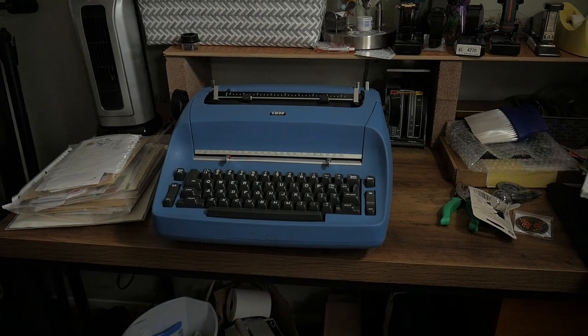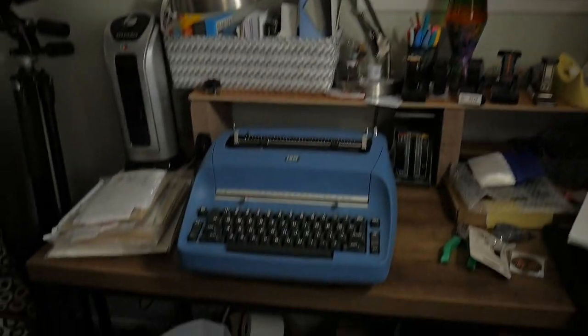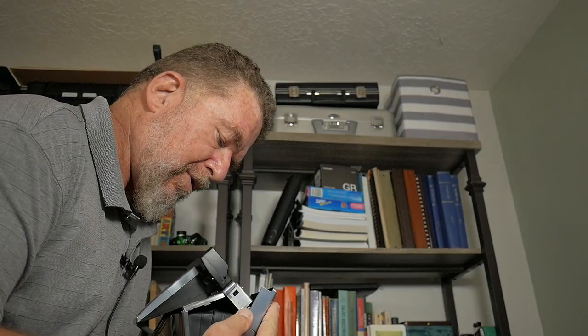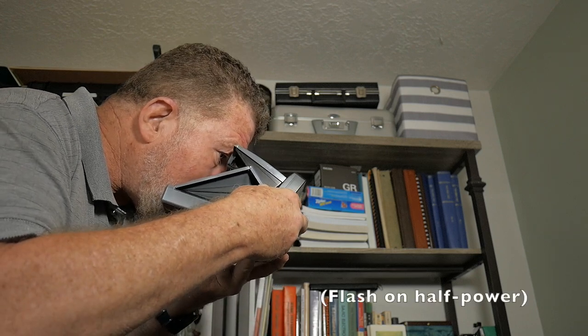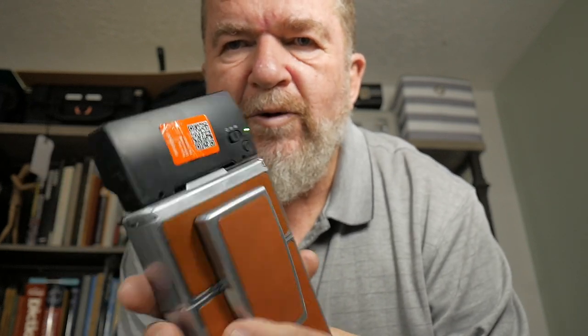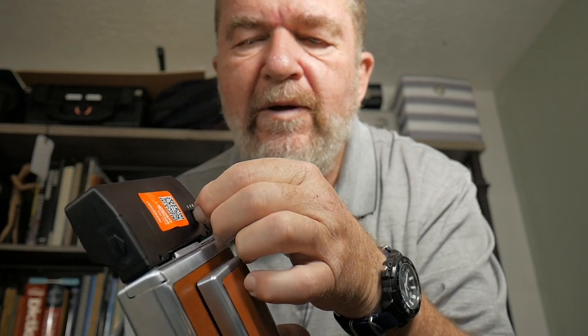I'm going to hook this up to the SX-70. I have some film still in there — it's on six, so that means I have four shots left, because it's an eight-exposure cartridge instead of the ten the camera was built for originally. When you get down to two, you're empty, so six to two is four. Here is my typewriter in slightly dark room conditions — I have the window shuttered, so I need a flash to take a picture of this. The flash pops into the socket right there, the light is green, darkness control is in the middle, focus on the typewriter. When you collapse the camera down, that's what it looks like with it attached. I'm going to turn it off right now to save the batteries.